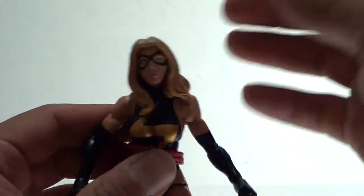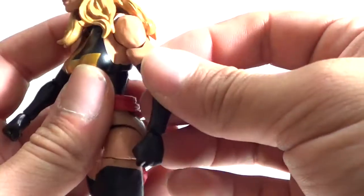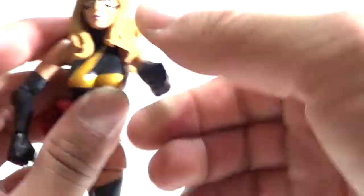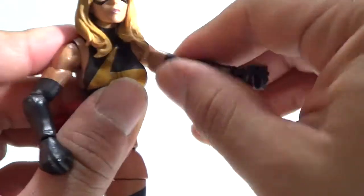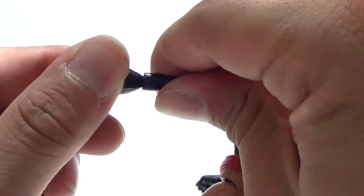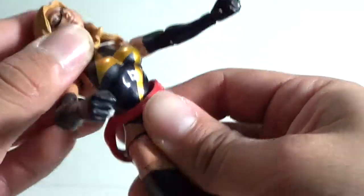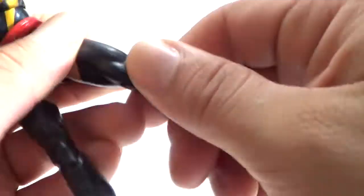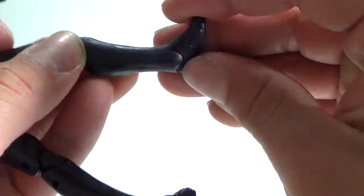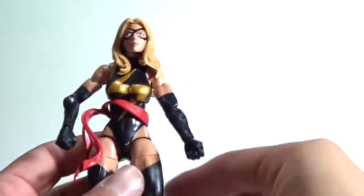As far as her articulation — she doesn't come with any accessories — the head can rotate and go up and down slightly because of the hair. The arm is on a ball joint, you can get it in and out, forward and back. Bend at the elbow — not double-jointed — plus mid-arm rotation. The wrist can rotate and has a little hinge so it can go in and out. She has upper torso rotation and a good range of motion on the ab crunch. Legs go in and out, forward and back, double-jointed at the knees, mid-leg rotation, and the foot can go up and down with the ankle pivot. She's got pretty good articulation — a very nice figure.